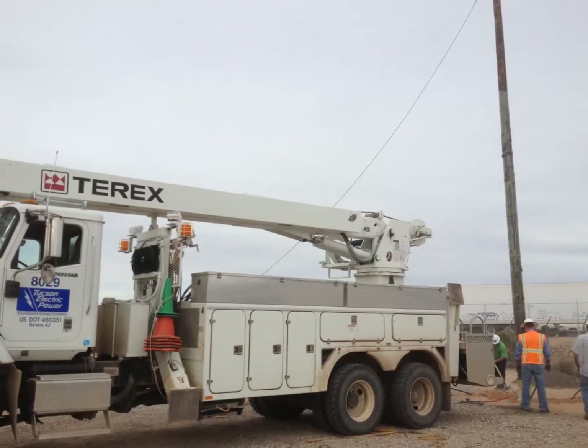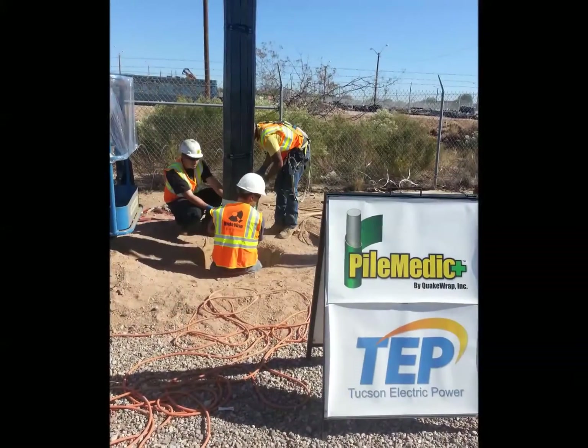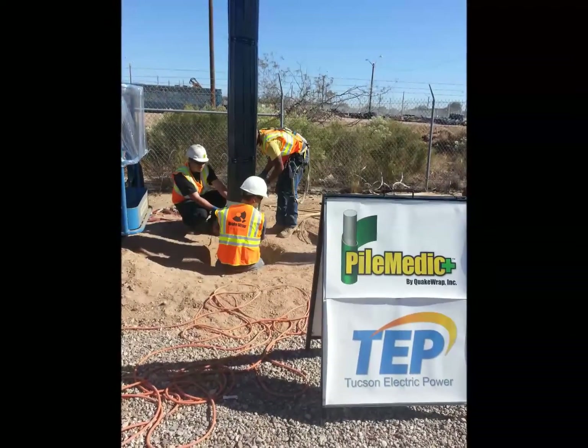Timber utility poles weaken with age and often break and collapse during storms. In collaboration with Tucson Electric Power, we are testing a patent-pending pile-medic system to repair and strengthen these poles.